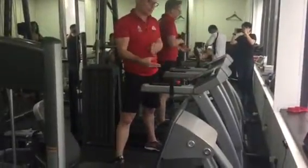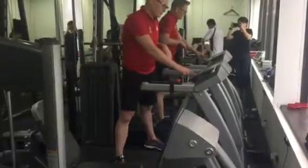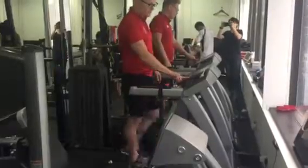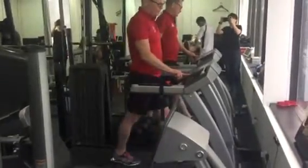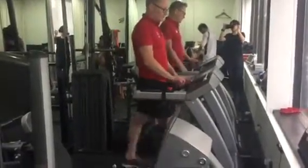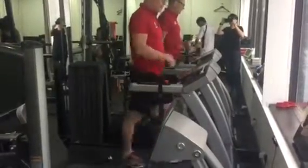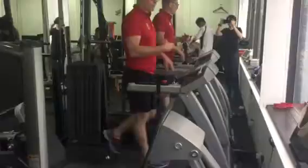The way we train you to do this using a treadmill is we get you on a treadmill and set the speed to around about five and a half kilometres an hour. This speed is specific because at five and a half kilometres an hour you can either run or walk, and we want you to be able to interchange between running and walking.